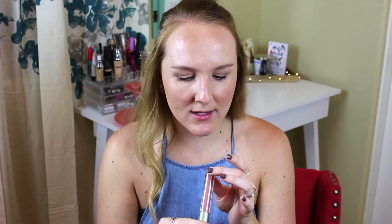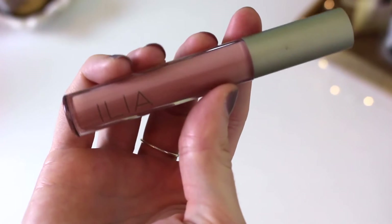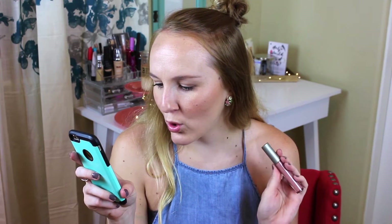My last beauty item is actually the lip gloss I'm wearing right now. This is the Ilia lip gloss in the shade Peekaboo — it's an organic lip gloss. I received this in one of my specialty Birchboxes that I ordered. It is filled with a ton of good ingredients: coconut oil, thyme leaf oil, rosemary leaf, orange peel, vitamin E, and shea butter. It feels really nice and hydrating on the lips.